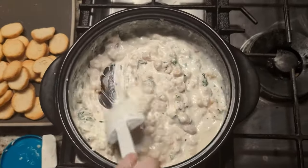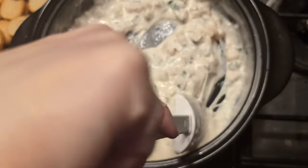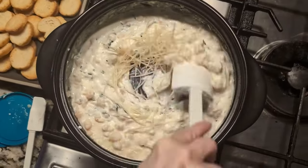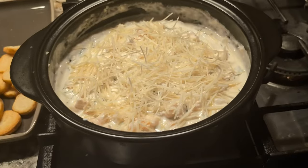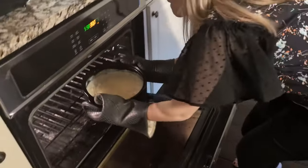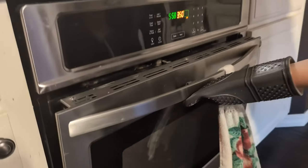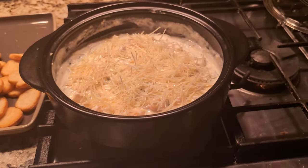Once heated through, we'll add two tablespoons of minced parsley, then mozzarella shredded cheese, and stir that to get it melted and combined. Look how cheesy and delicious this is looking — but not enough cheese just yet. We're going to add a quarter cup of shredded Asiago cheese and then add more on top. We won't blend the top layer in — we'll put it under the broiler so that high heat makes a nice golden cheesy crust on top. You can serve it straight from the pan with crostinis on the side.